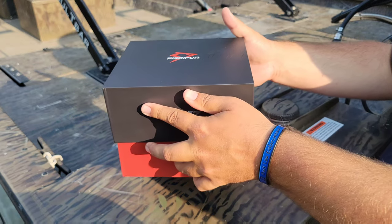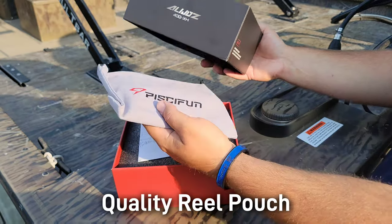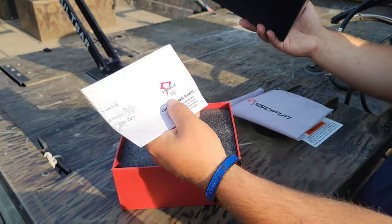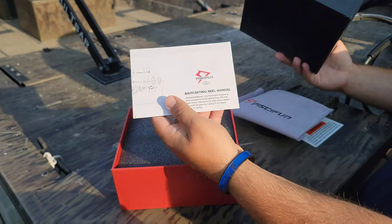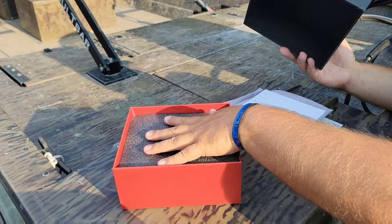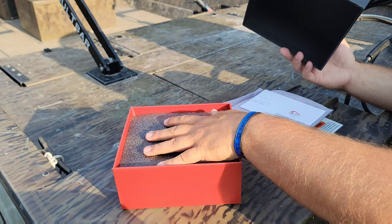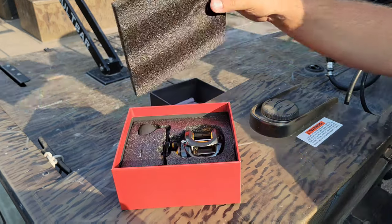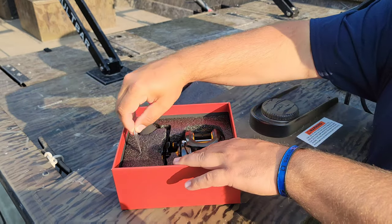It fits perfectly in there, and when you drop the box you have your reel bag right here — the PCFun reel bag. Next to that we have the bait casting reel manual, which is going to be the parts diagram and the breakdown of the reel. Underneath this foam is the reel, so let's get that off and see what she looks like. The packaging is really good on here.